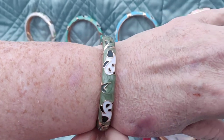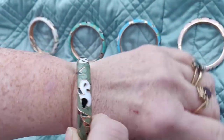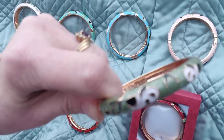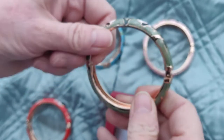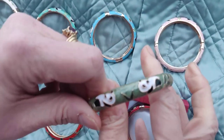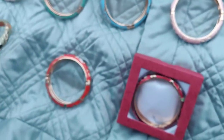These are some bracelets that we just got back in stock. They always go pretty fast. They have panda bears and they are cloisonné, so they have nice detail — little panda bears. They're easy to put on because they have a spring open, and they are about eight inches, so they fit almost all ladies. They're fairly generous, fairly big.